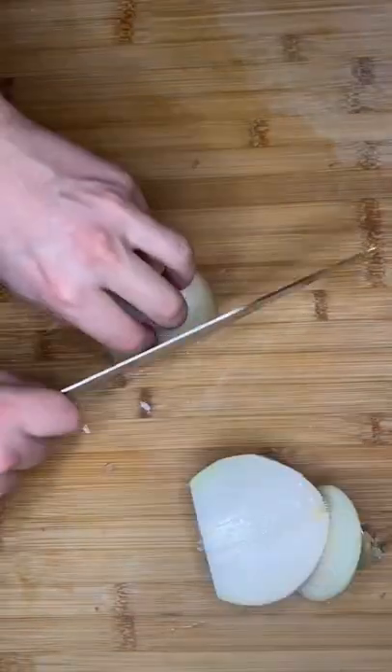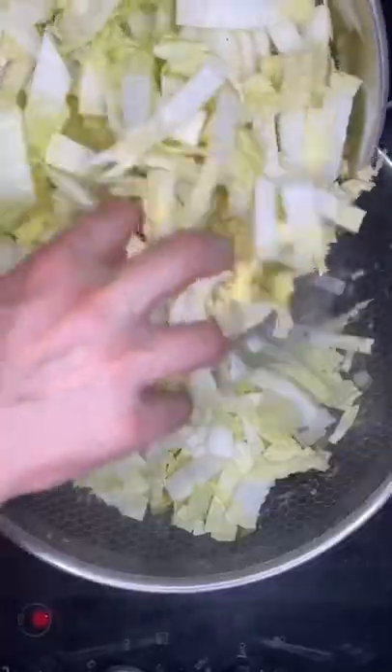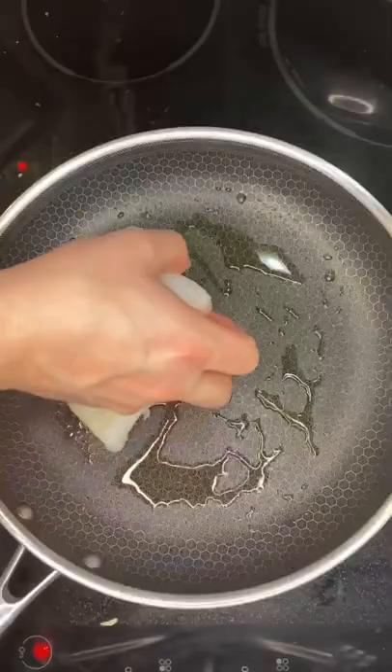Prep all your veggies, then sauté. Season. Keep that bean water for later. Now let's cook your cabbage. Toss in some olive oil. Time to poach some fish.